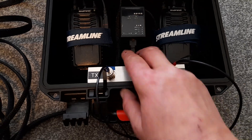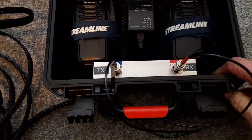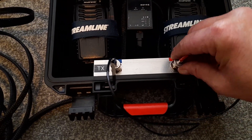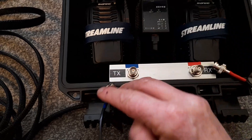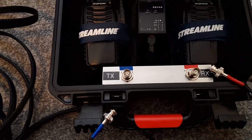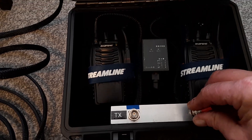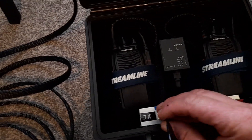We've got an aluminium right-angle plate that's bolted to the front of the case, and those are our transmit and receive BNC connectors where the masthead connects up — like so. Inside that we have two Baofeng BF-888S radios.